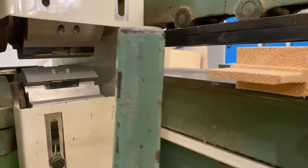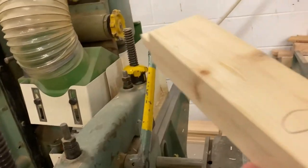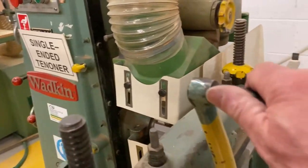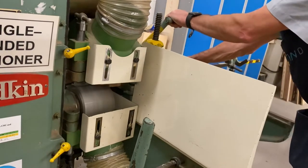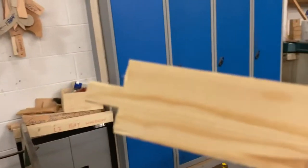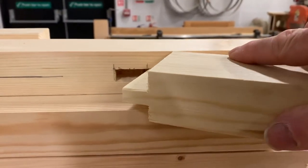When you first arrive, clamp a sacrifice piece — get yourself a piece of timber the same thickness, put a face side mark on, drop that in, and lock it on. When you take that out it will produce a tenon from those settings. The next step is to get your stile and try that tenon into your stile.